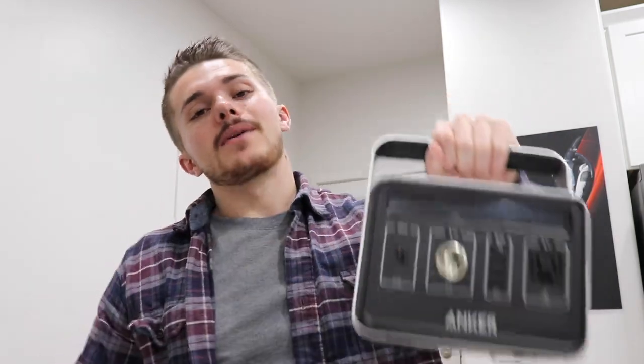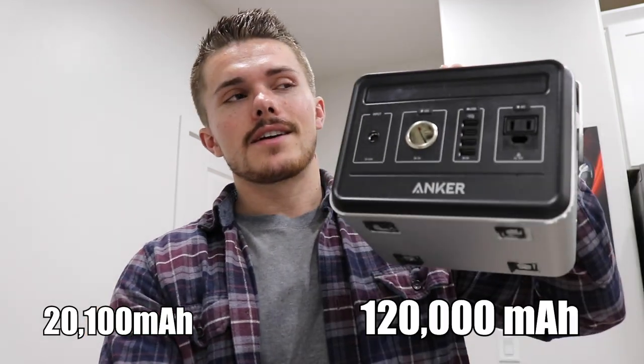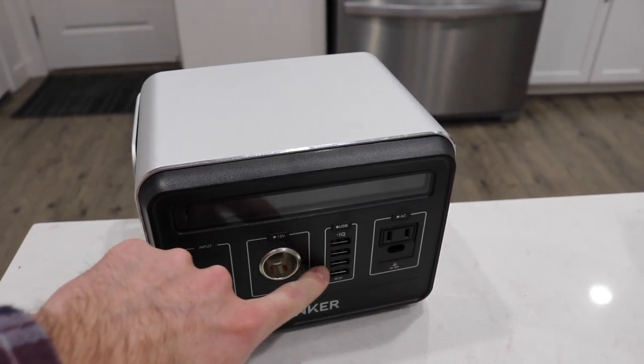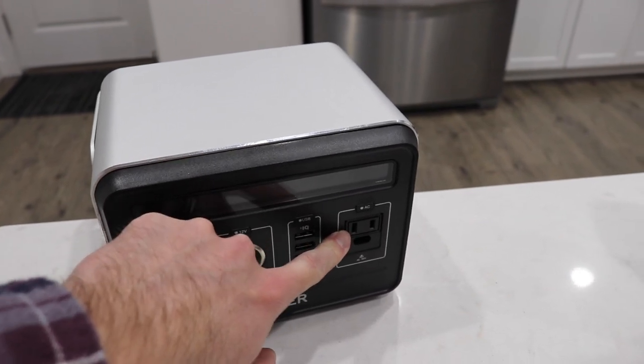This is the option that I took with me car camping down in Moab. So this is Anker's Powerhouse. It's basically just one of these except like six times the size — this one has about 20,000 milliamps, and this has 120,000 milliamps in it. If you look at what's on the battery pack, you have your charging input, a full 12-volt DC outlet for car chargers, four different USB ports, and a full AC power outlet that you can plug regular plugs into.